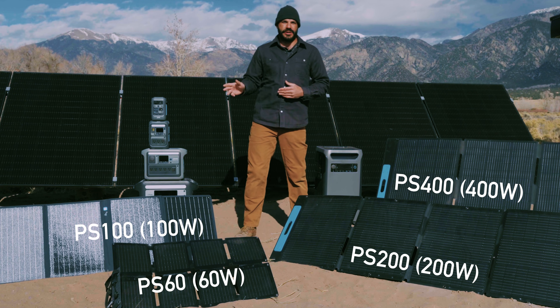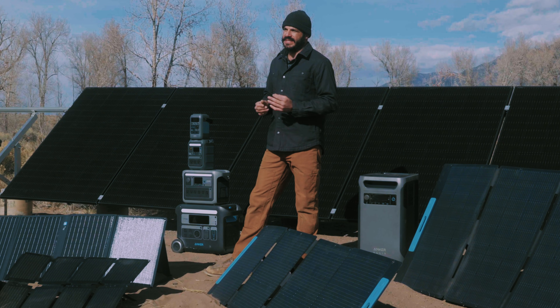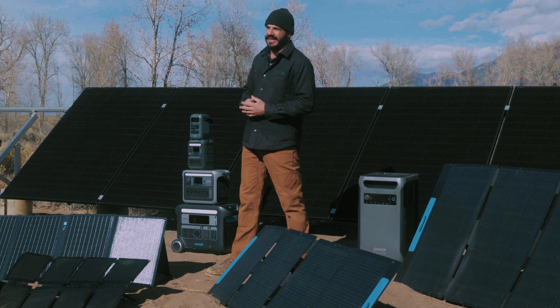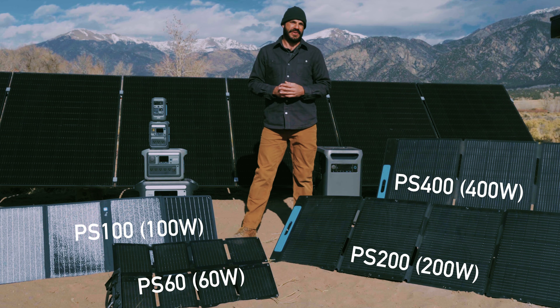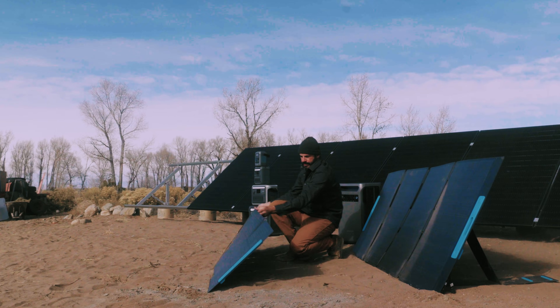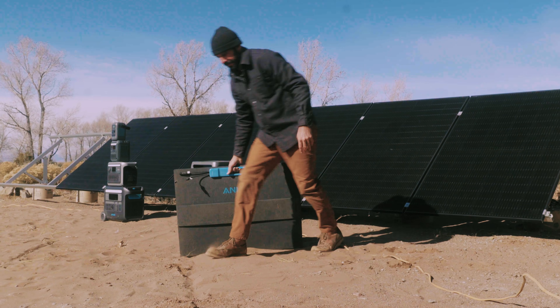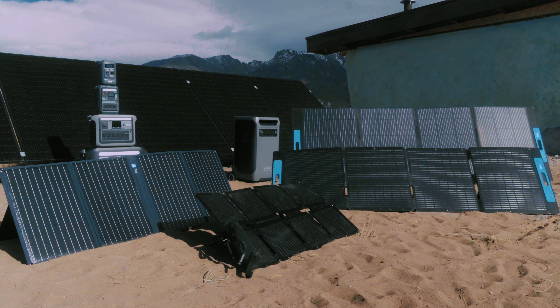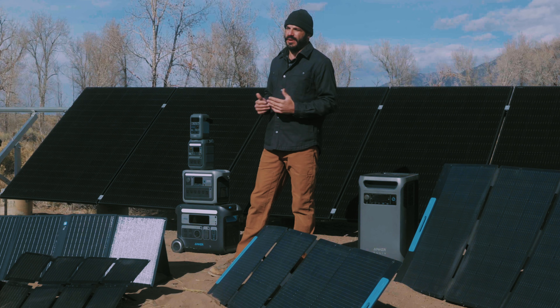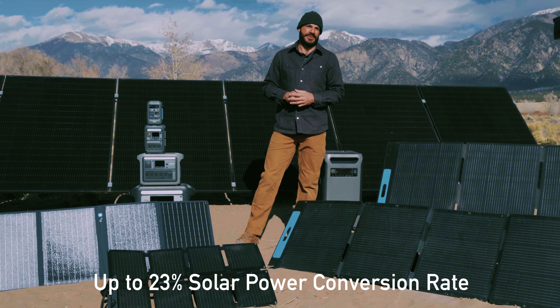Moving up, we have the 100, 200, and 400 watt folding panels that all share a similar architecture and are designed to give you superior portability and continuous power to charge your devices on the go. All of these panels are designed to set up quickly, pack down small, and give you quick and easy access to solar power. These portable panels use monocrystalline solar cells that offer higher output than their polycrystalline counterparts with a conversion rate of up to 23%.